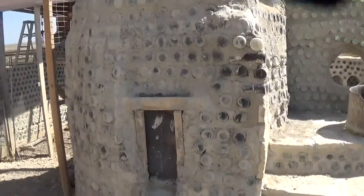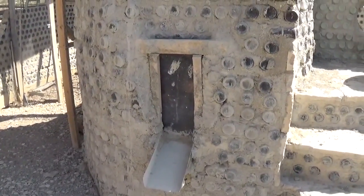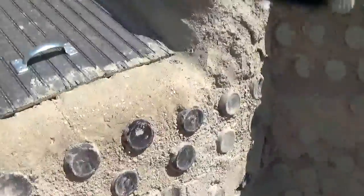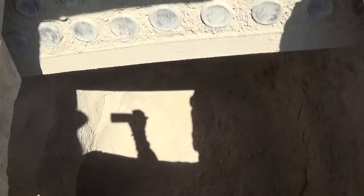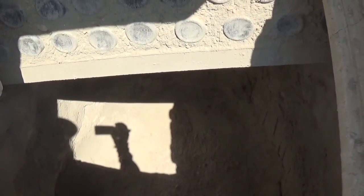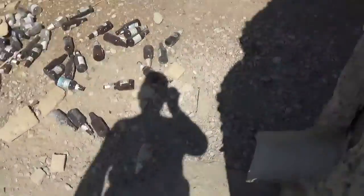This door still needs a handle and paint, and the door will lift up so the feed comes out. Here is the main door — this will hold about a ton of feed, and that ton of feed will flow naturally. You can't see the slope, but it is sloped and it'll flow right out the bottom. So we got that done.